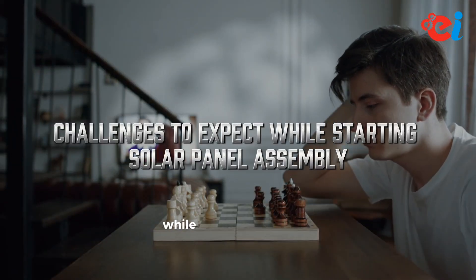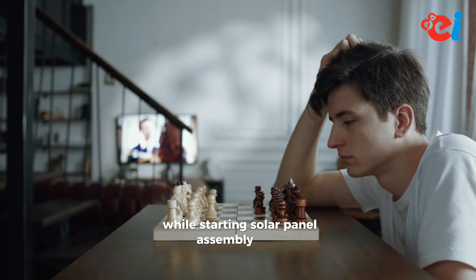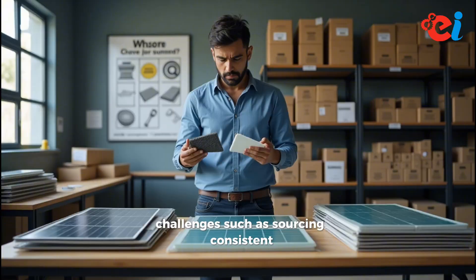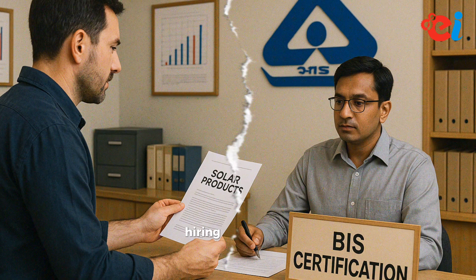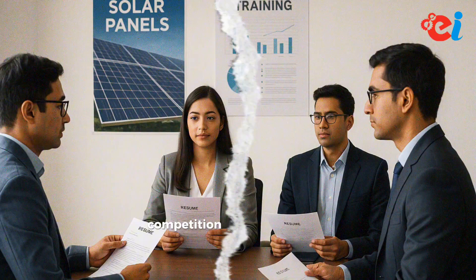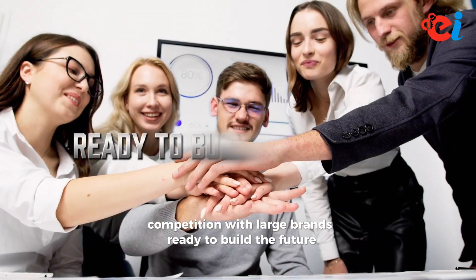Challenges to expect when starting a solar panel assembly business include: sourcing consistent quality components, getting BIS certification, hiring trained staff, and competition with large brands.